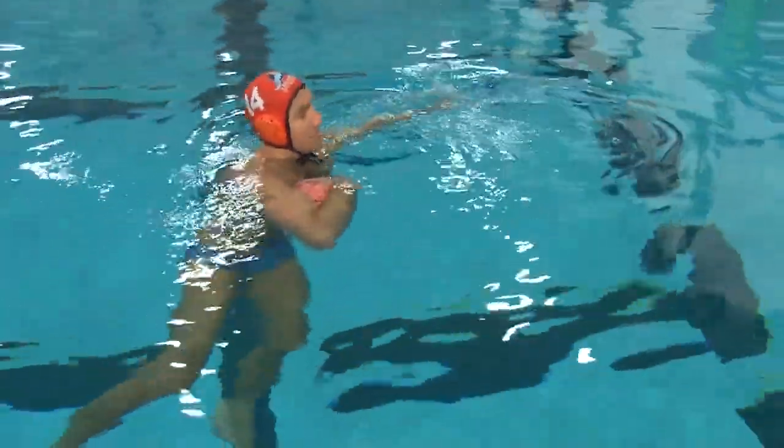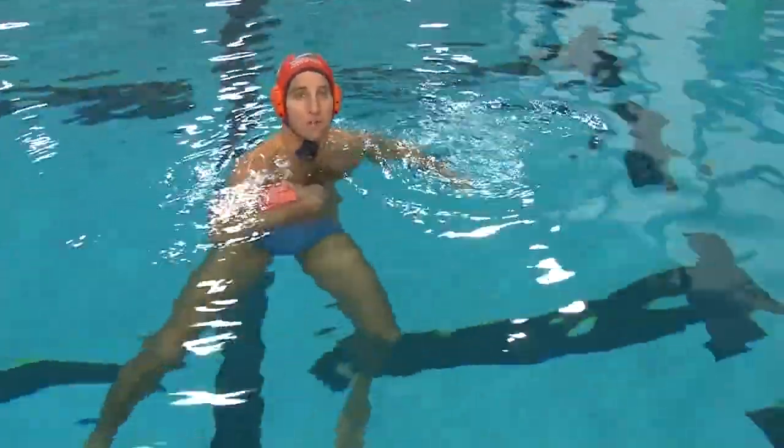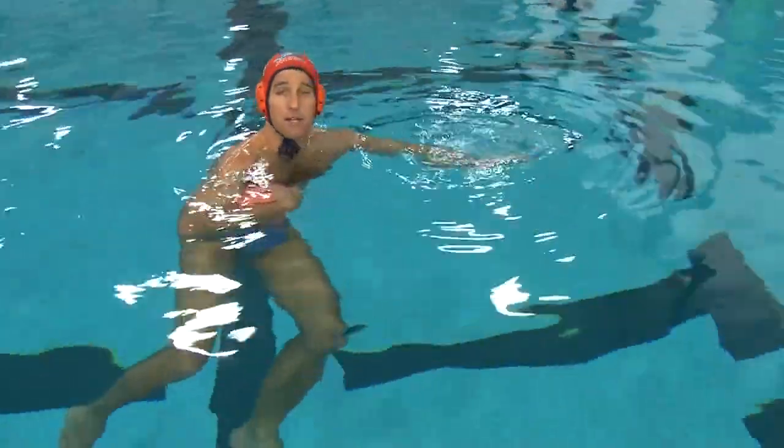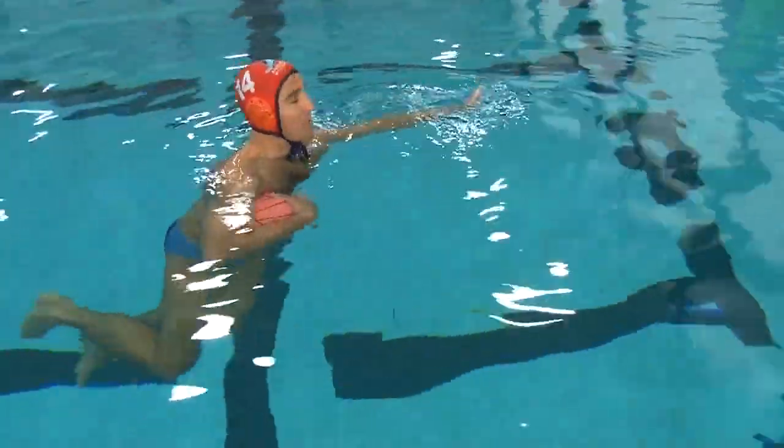I like to have almost all my shots be on cage, so it gives me the highest percentage chance that if the goalie makes a mistake, it's going to be a goal. That said, there are some great times to use the skip shot.